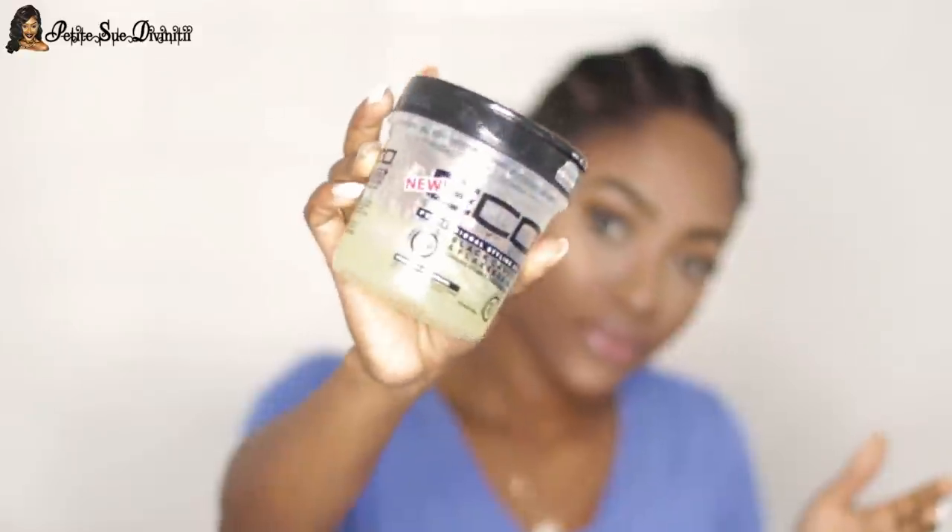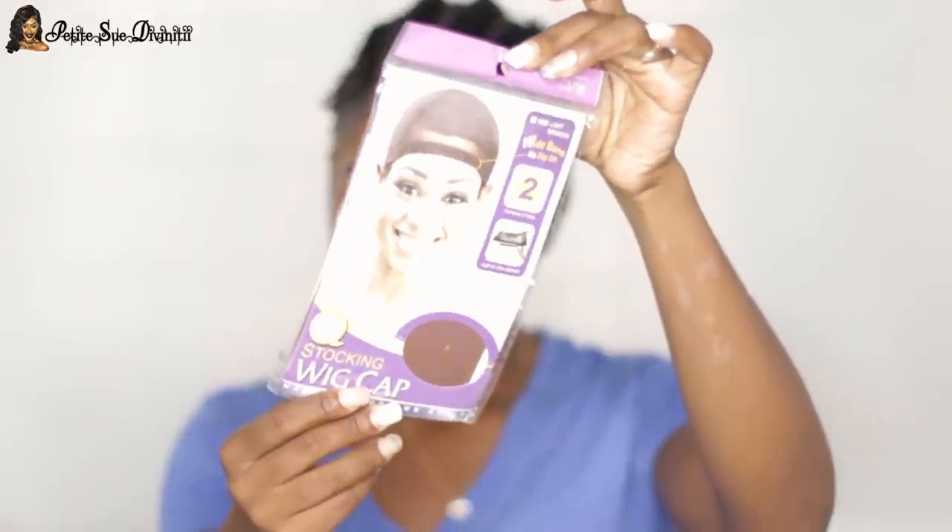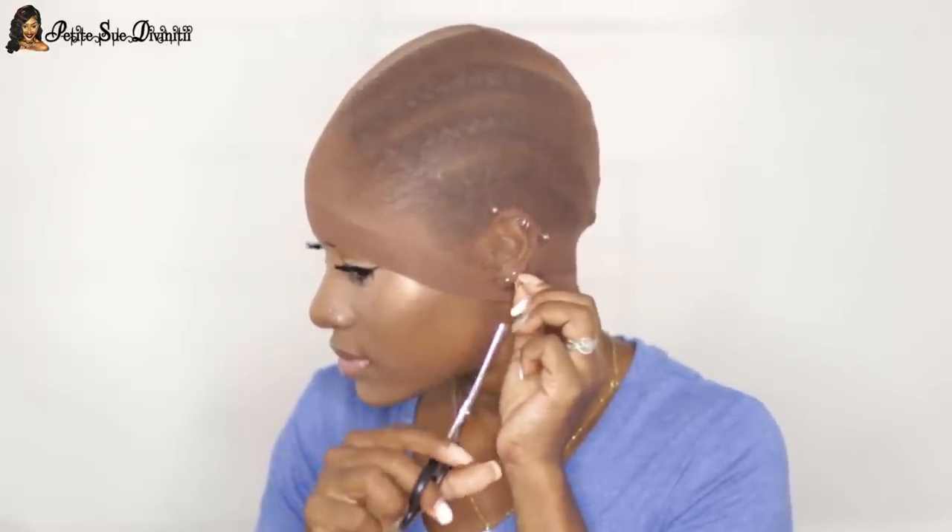Right now I'm prepping my hair for application. I gelled back my edges with black castor oil eco styler gel — nothing too harsh — and then I put a wig cap over my head. It's in the shade light brown, but it looks more tan to me. I like this shade because it's close to my skin tone — not too light.